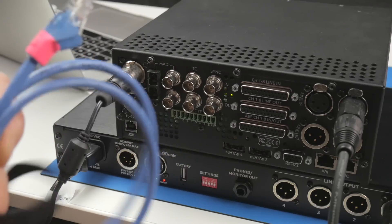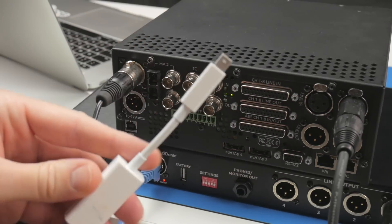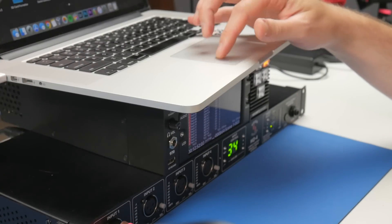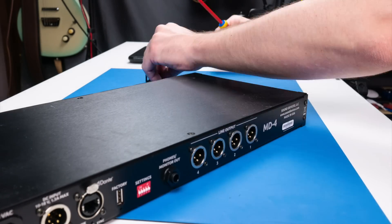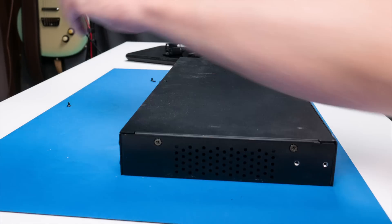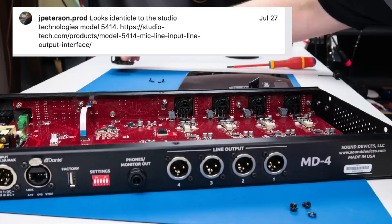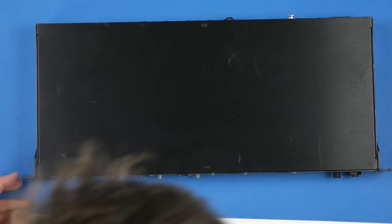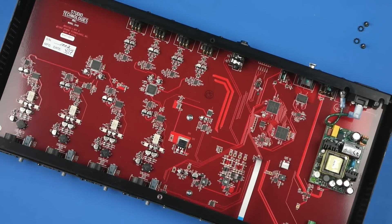Functionally, it's a Dante interface, and it also happens to work really well just as a computer audio interface, getting a few channels in or out of your computer for recording. But how did this come from Sound Devices? It doesn't look like anything else they've ever made. And it turns out it's not entirely from them. The user JPetersonProductions on Instagram was quick to point out the similarity to the Studio Technologies 5414, and indeed he was correct. When you open up the MD4, inside you'll find a beautiful PCB that was put together by Studio Technologies.